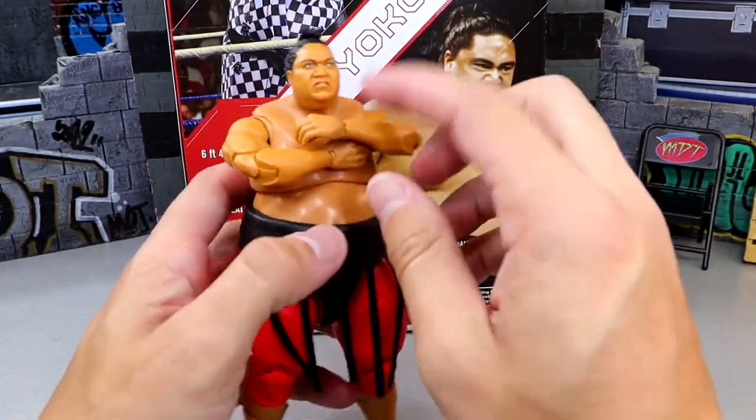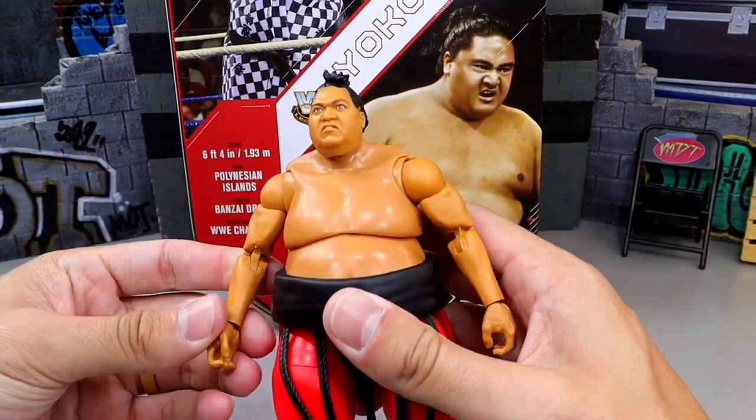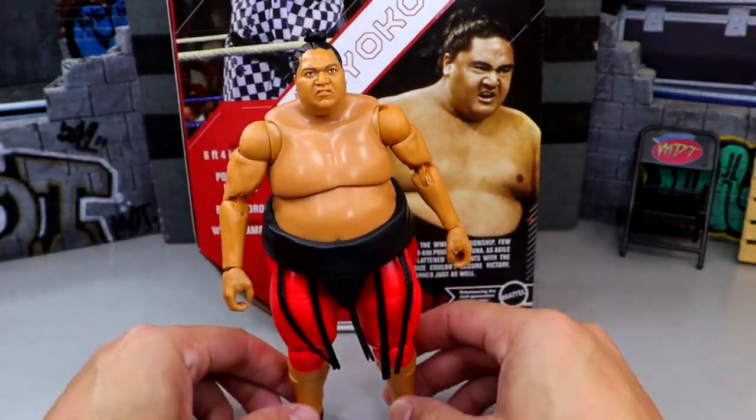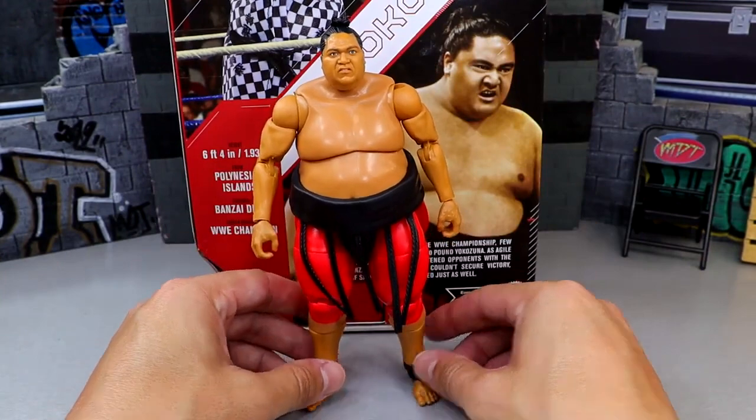I'm having a lot of fun posing this guy around. He's actually quite fun to shoot in the ring — pretty good stuff. You'll have fun with figure photography posing this guy around. But let's get into some Yokozuna figure comparisons and break it all down.